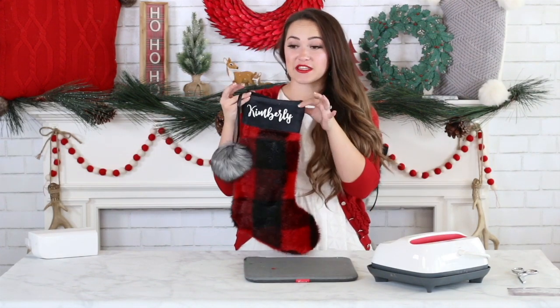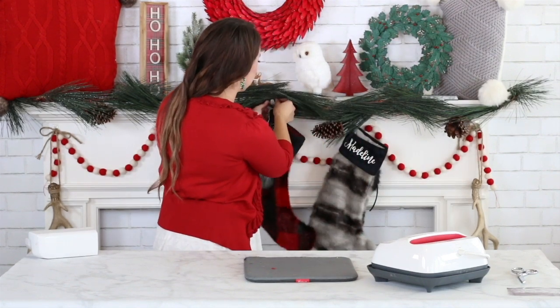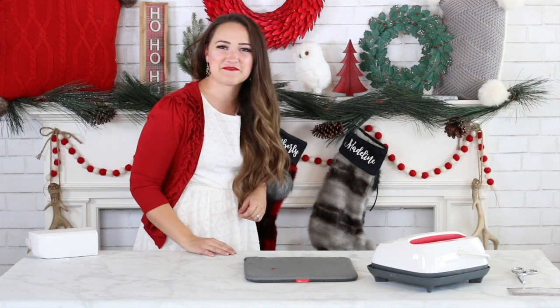My stocking is now complete, and I can hang it from the little tab on my mantel. It looks like I have a few more stockings to make! Thanks so much for tuning in to Sweet Red Poppy — I loved sharing this tutorial with you. Go ahead and subscribe to my channel so you don't miss out on any of my sewing, Cricut, and crafting tutorials. In the comments below, let me know what you're planning on making — are you going to sew it out of fur, or maybe cotton?